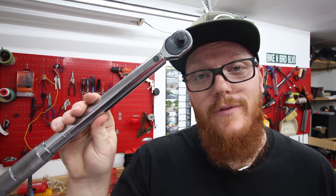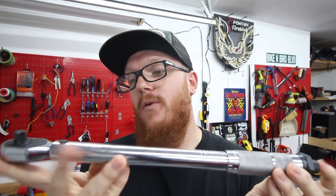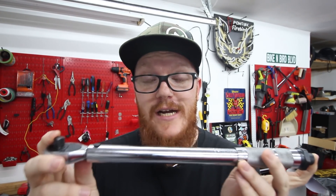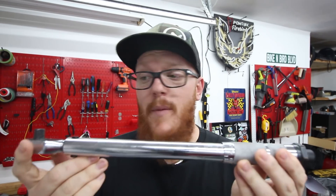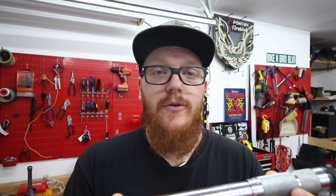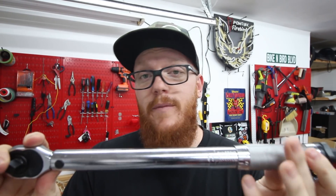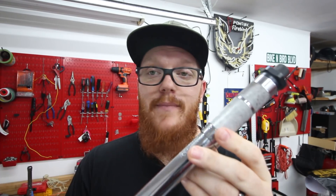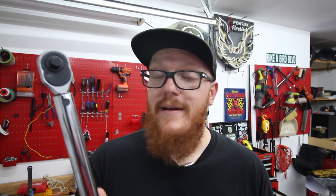Moving on to number four is going to be a torque wrench. You can set certain torque foot-pounds or newton meters on the handle. I'd advise getting a three-eighths drive, a half-inch drive, and a quarter-inch drive — the quarter-inch is probably going to be in inch-pounds, which is very useful on bikes. Certain bolts have torque settings, and on motorcycles this is really important: if you don't torque something down on a bike, it could put you down and kill you. Once it reaches the set torque, it's going to click and let you know you're at the right foot-pounds.